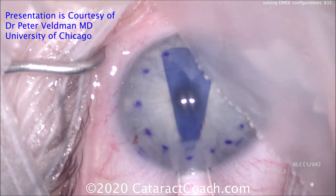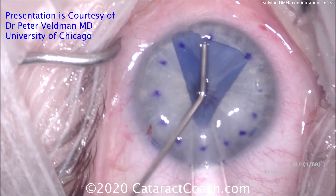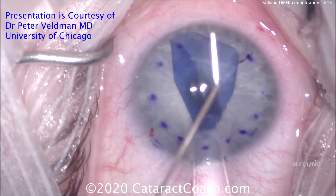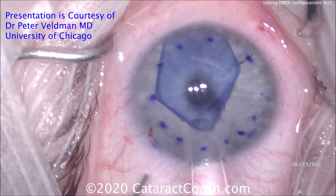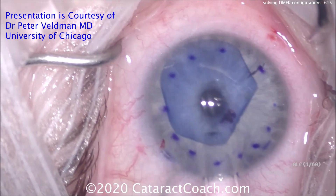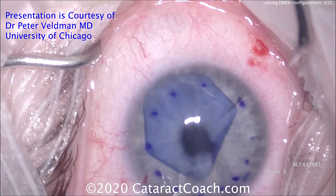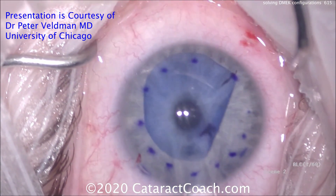The Jones tube remains at the incision. Tapping right in the center sends small fluid waves across to help open the graft, and flattening the anterior chamber further helps. Tapping the center causes the graft to open more, unfolding the edges and tapping it into position. The letter 'F' mark confirms correct orientation — the graft is not upside down.